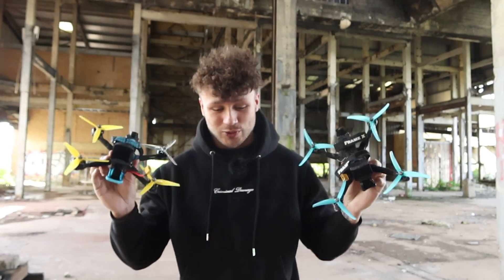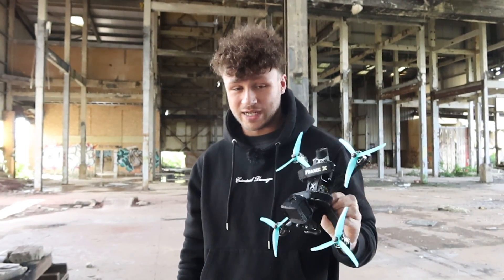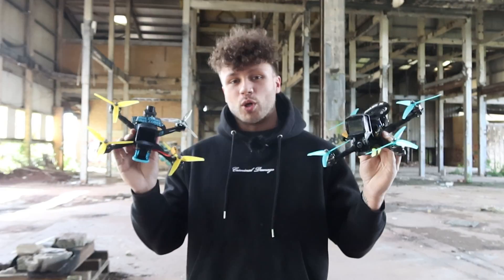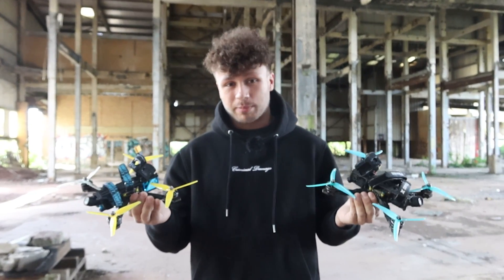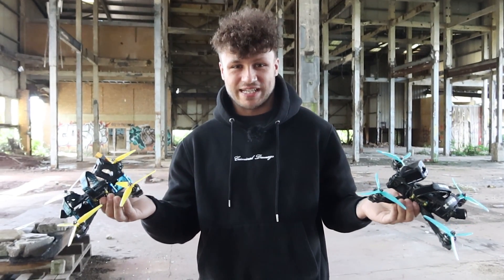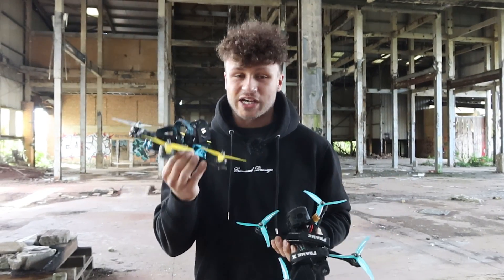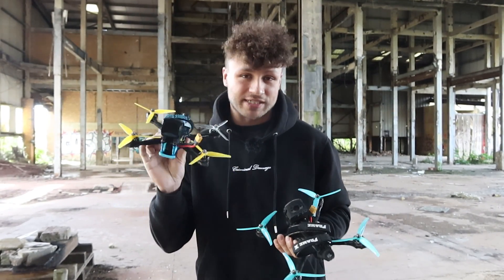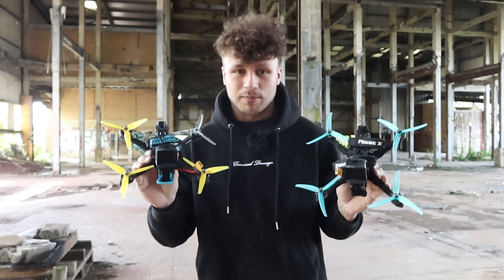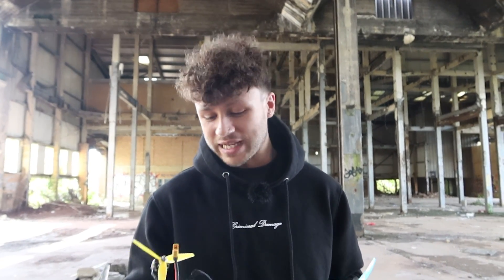I've got two brand new drones built up - the Luma Quad and the Frame X that David made. I'll leave links to both frames in the description. We're going to test both frames out and see which one I prefer. I can't give a final answer today because I need to test these for the next six months and see which one lasts longer. I have flown both and they both fly really really nice. They're set up on the exact same gear - same flight controller and ESC - though they do have different props. We're here at Gridworks, a cool little bando in the UK.